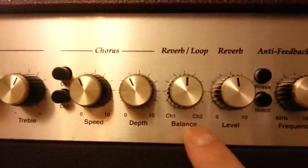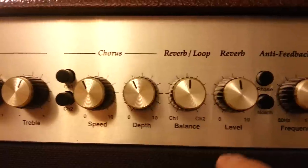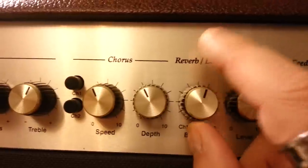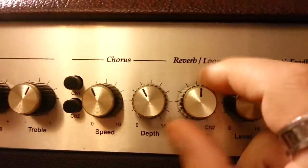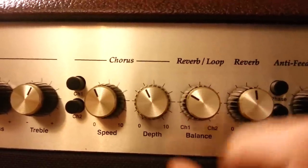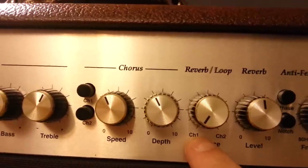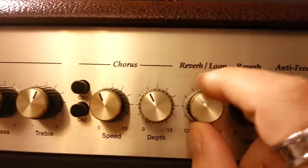For reverb, there's a level control for how much reverb you want, and a balance control. At 12 o'clock it puts the same amount of reverb on both channels. You can fade it toward one channel — for example, dialing it toward the vocal channel puts more reverb there than on the guitar channel. Cranking it all the way to one side puts reverb only on that channel, which is a nice way to shape your mix.